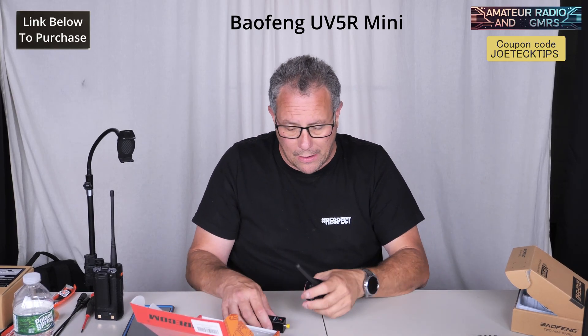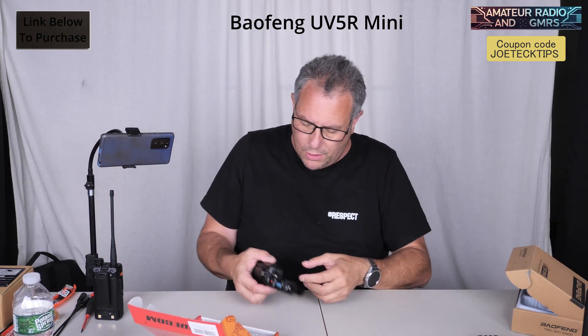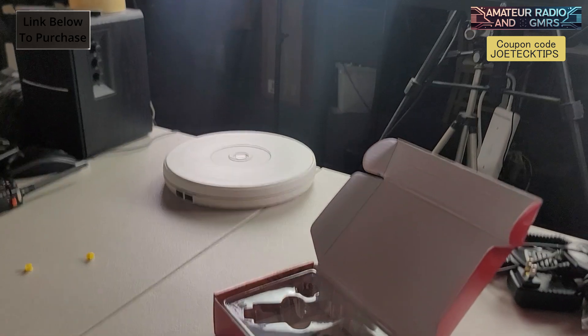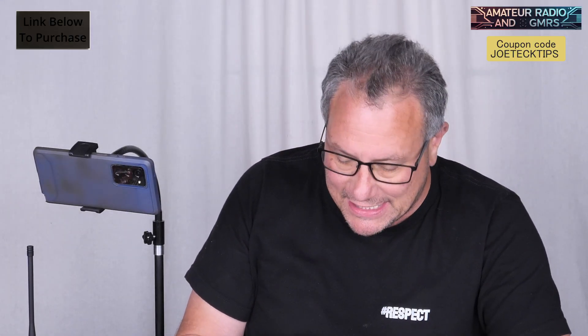I've got the Shurikon power meter here. We're doing this kind of real time — I just hit record and now we're going to see what it does. I don't even know what that says... Did I read that right? Holy crap! 5.25 watts! The UV-5 Mini puts out more than 5 watts. That's insane!